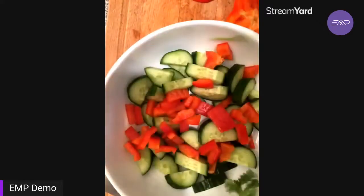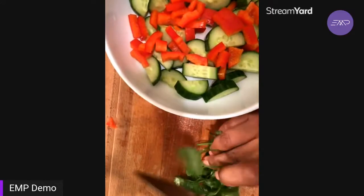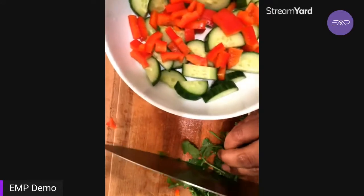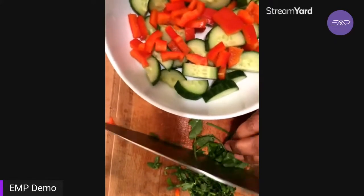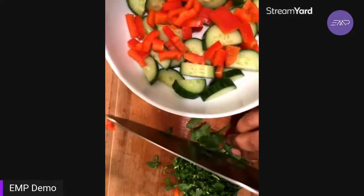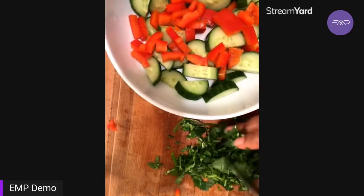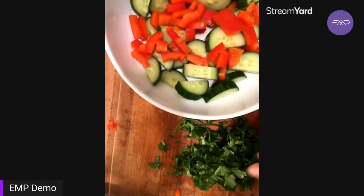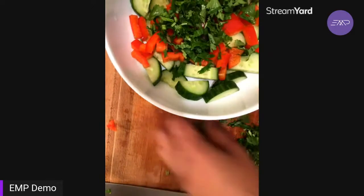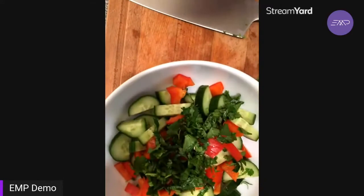Next, cilantro — one of my favorite herbs. It smells super fresh and adds a nice little punch to dishes. Cilantro shows up a lot in Thai food and Asian cuisine generally, so I always try to add it to as many things as I can. I'm also cutting the stems, not only the leaves, because the stems pack a ton of flavor as well. I'm only going to put in a little to start before I taste, because there is such a thing as too much herb.